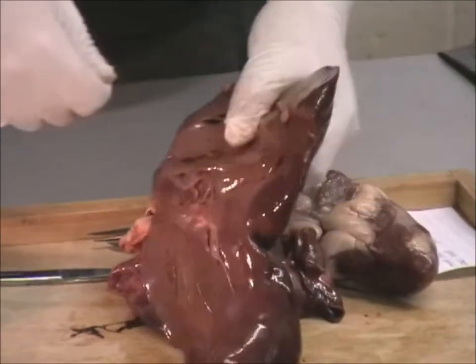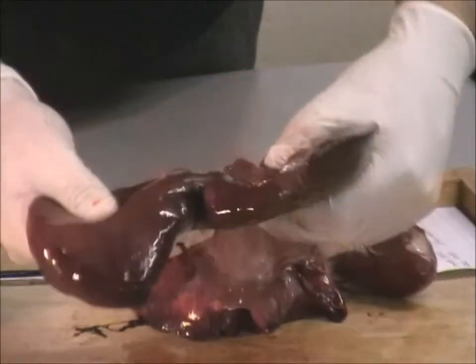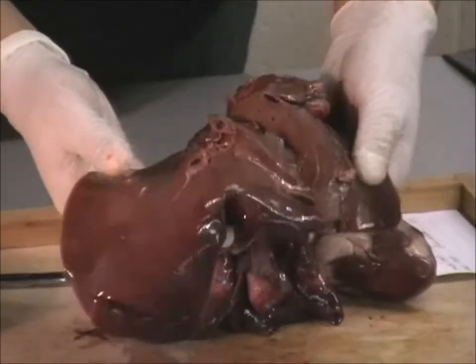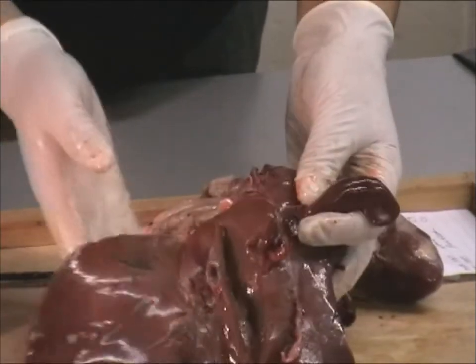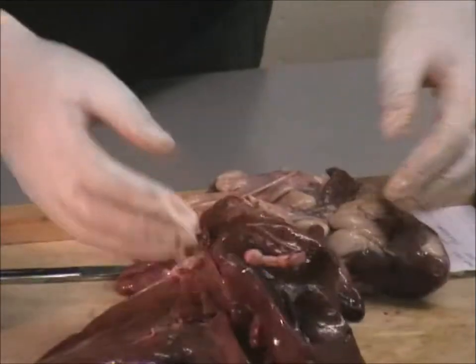They take a random sample, cut some open, just to check if there's any parasites. And then as long as there's no parasites, the butchers know that they are safe to sell. You can actually buy these from the butchers — if you go and ask for a cluck, they'll give you a cluck. It's like £1.20 or something like that, it's not even that expensive.